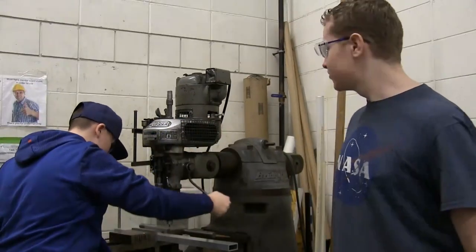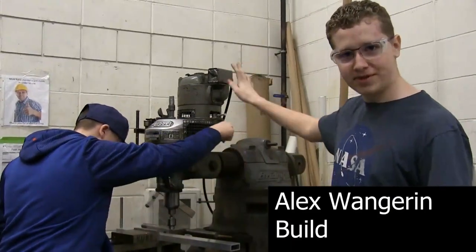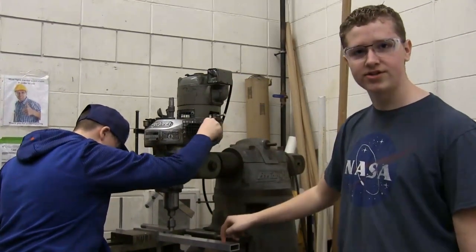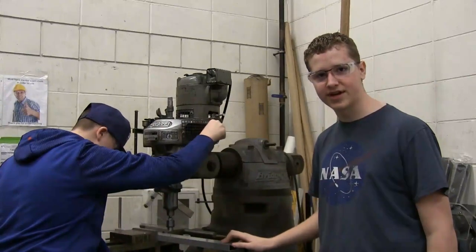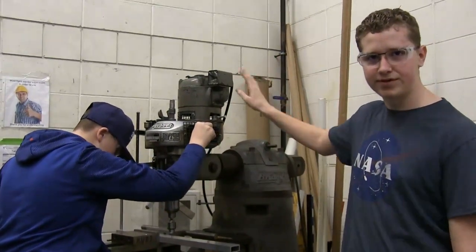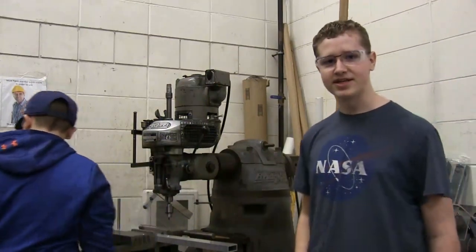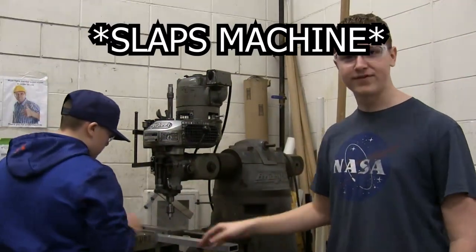We're using a Bridgeport milling machine to punch out half-inch holes into this stock so we can use it in our drivetrain. This machine is built for making super accurate holes — half-ton steel base, perfect for our needs.